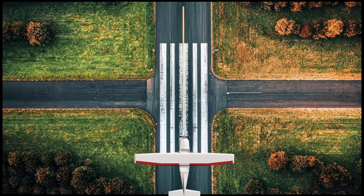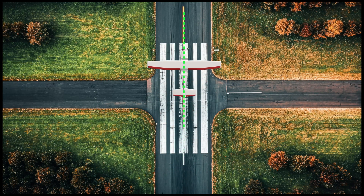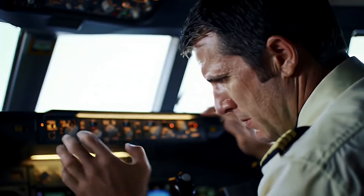For touchdown, you want the longitudinal axis of the airplane aligned with and over the centerline of the runway. Most hard landings aren't the result of too high a drop — these planes can handle a drop of a few feet as long as the plane is aligned with the centerline. But when you land out of alignment, you put too much sideways pressure on the landing gear, and the plane instantly wants to correct to straight, making it feel like a very rough landing.